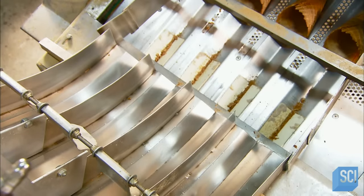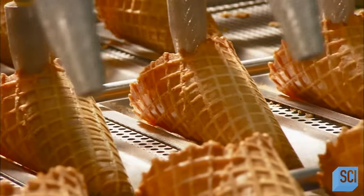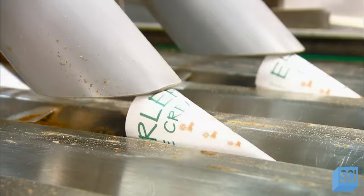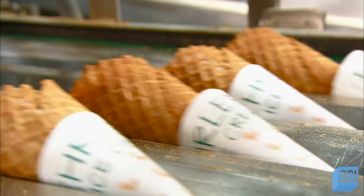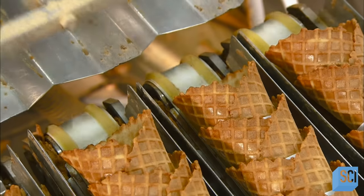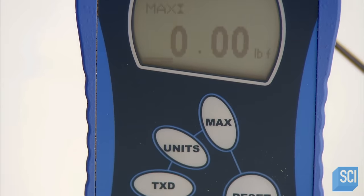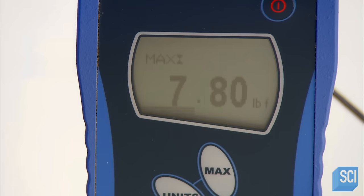The waffle cones slide down another chute and move into lanes on a conveyor. Automated fingers help guide them into paper jackets. A computer with a camera eye counts the cones and sends a message to a machine that stacks them in the right increments. A technician activates a device that pushes on a ball inside a cone to test the cone's breaking point — looks like this waffle cone can hold up to some heavy licking.